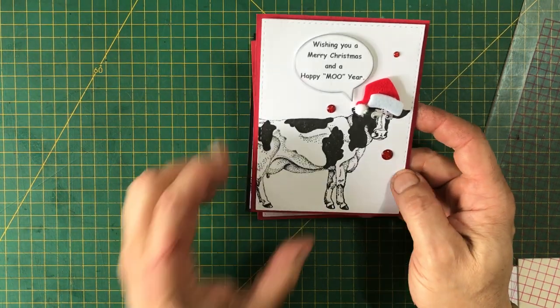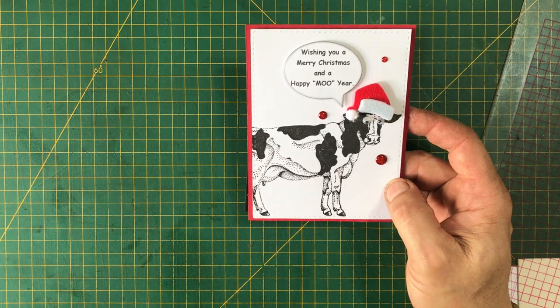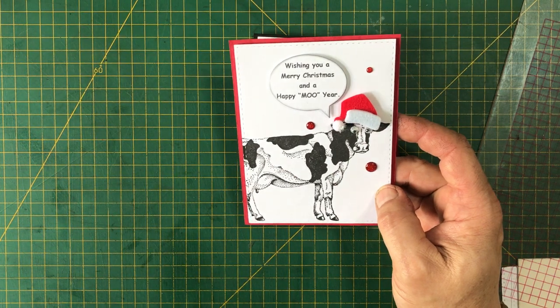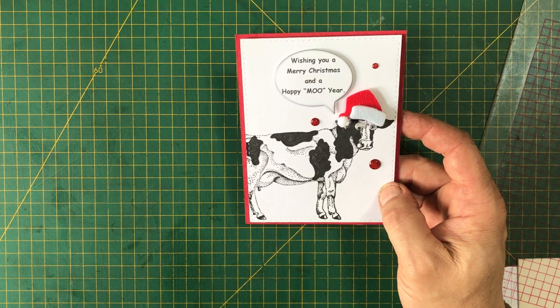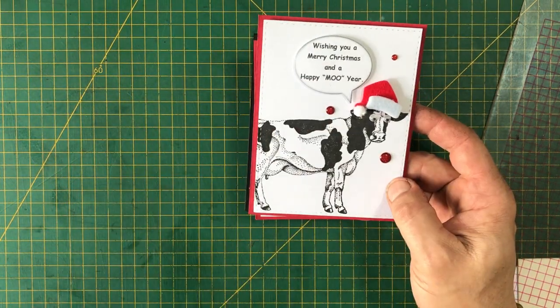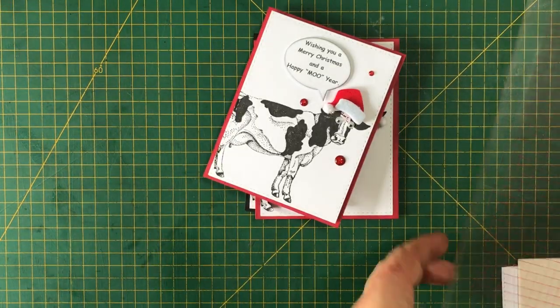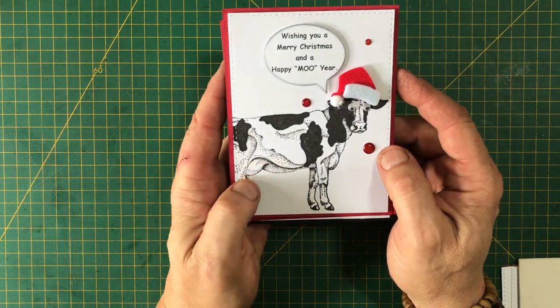I want to show you how I made this really super quick card. If you don't have a cow image you can find plenty online. Impression Obsession has a digital stamp of a cow in front of a barn — it's kind of like a scene and it would be perfect to make this kind of card. If you just do it in black and white or maybe add a little bit of color to the barn it would look fantastic. The sentiment I made up myself, and it's super fast to pop these out.